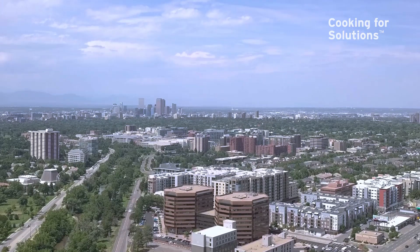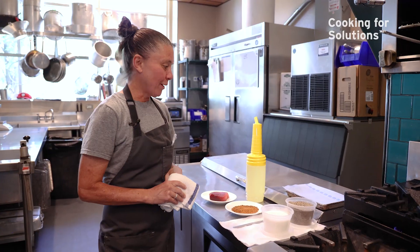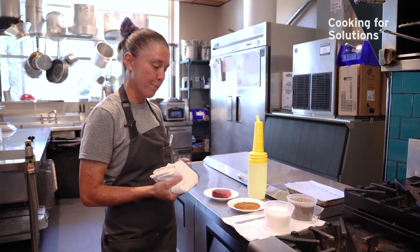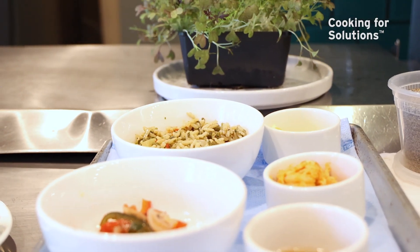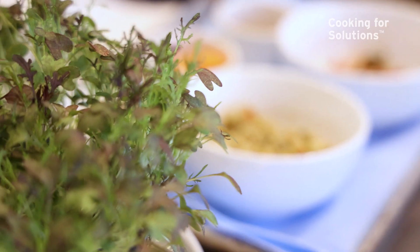We're in an inland state, and so we're not at the docks every day. So we have to dig a little deeper and really make these commitments and relationships stick. We are at Jack's Fish House and Oyster Bar in Glendale, Colorado, and we are going to prepare our blackened ahi tuna dish. It is accompanied with some crawfish jambalaya, some marinated peppers, pickled mustard seeds, and some micro-mizuna.